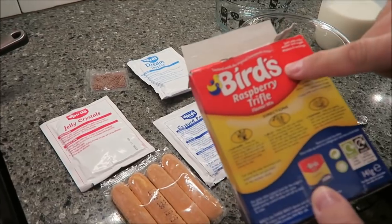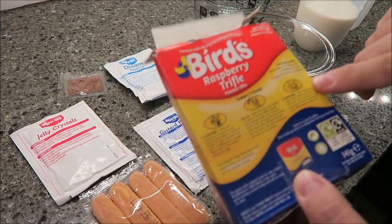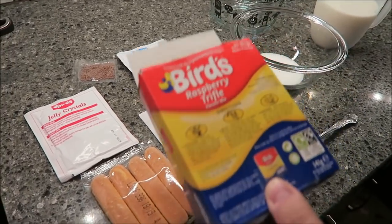Today I'm going to be making this Bird's Raspberry Trifle. This was sent to us by Stacey Ann — she lives over in Europe somewhere. So she sent us this mix, and we're going to try to figure out how to make it.